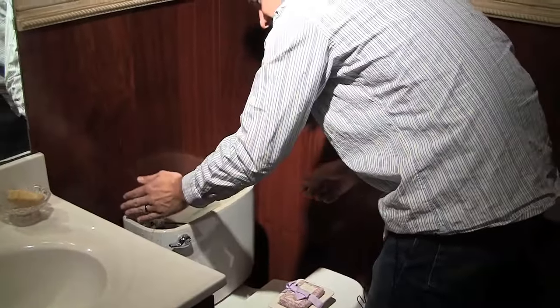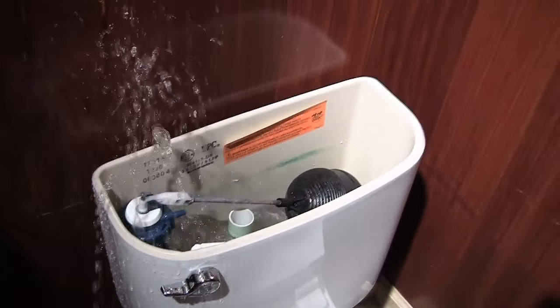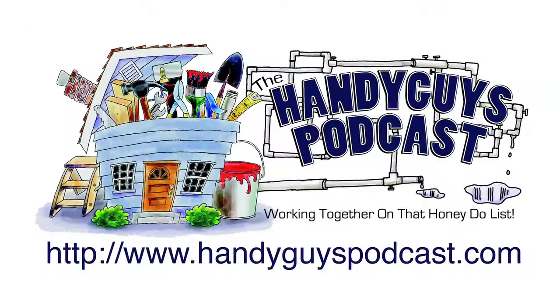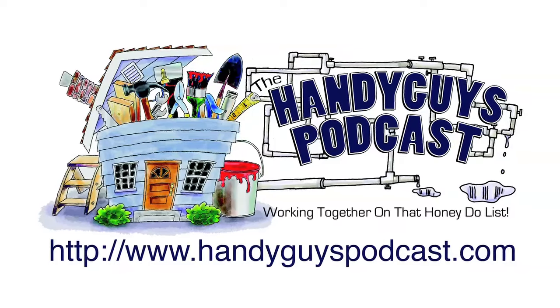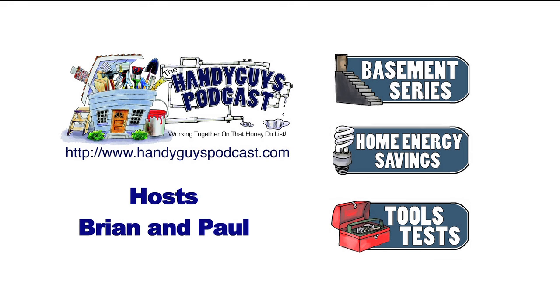Welcome to the Handy Guys podcast featuring answers to your questions and head-to-head tool challenges. The problem here, Paul, is obviously we have a bad fill valve, so we're going to go through a simple replacement. It's going to require the most basic tools and we'll just take it out — it won't take more than a few minutes.